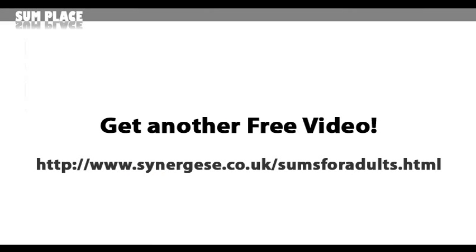And last but not least, if you enjoyed this video and would like to see another one, I really want to help you get to grips with sums. So just visit this link: www.synergies.co.uk/sumsforadults.html and you'll find another great video waiting for you. Thanks for watching.